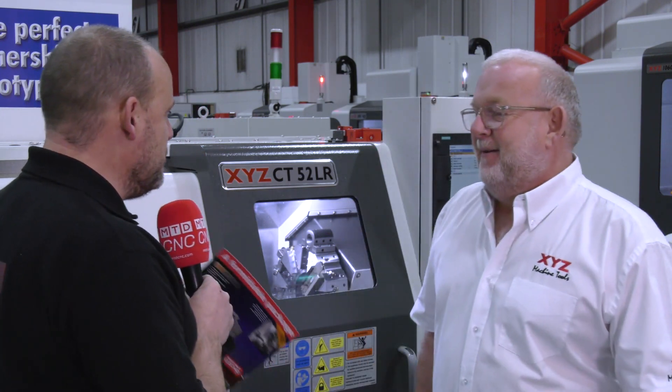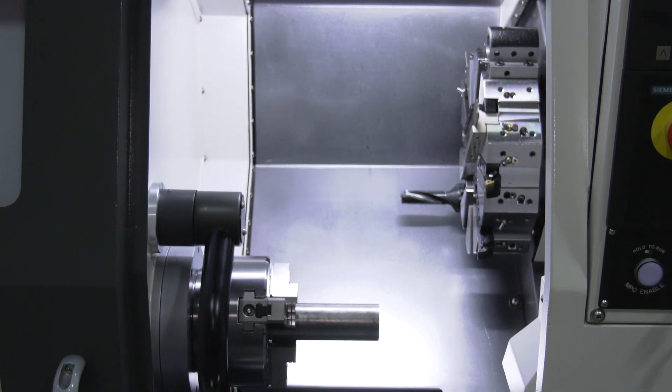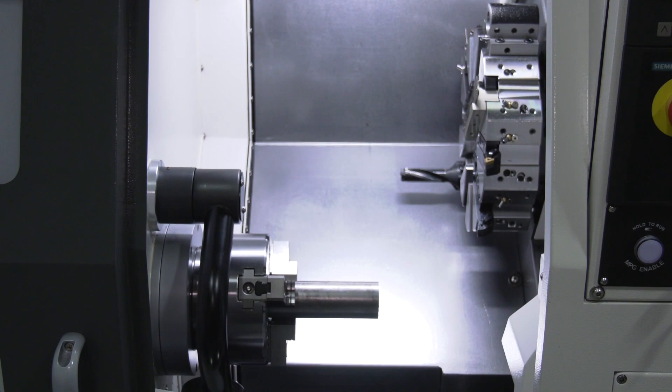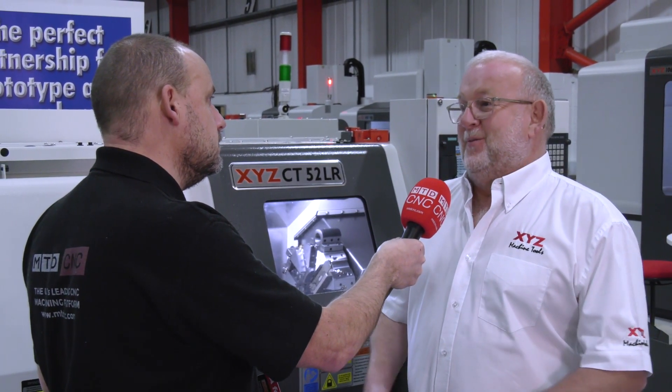The turret on here — you're now using the BMT style turret, which is quite well known for being able to do heavier machining operations. Yeah, we did that mainly because of price. The VDI tooling and VDI tool post costs more money, so we've removed that cost by fitting what is, funnily enough, a more rigid tool post.